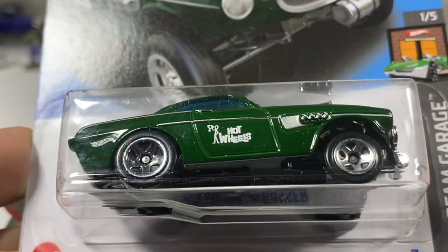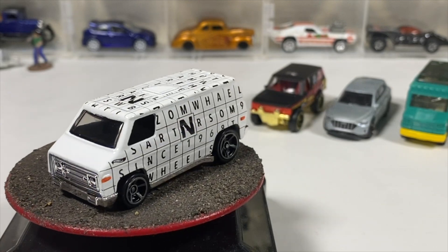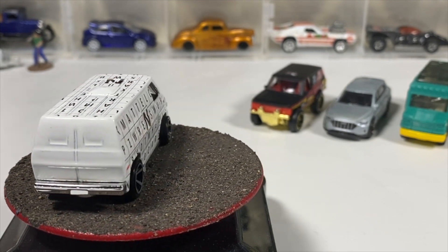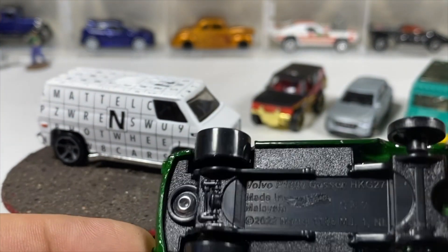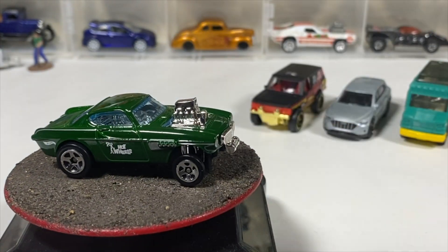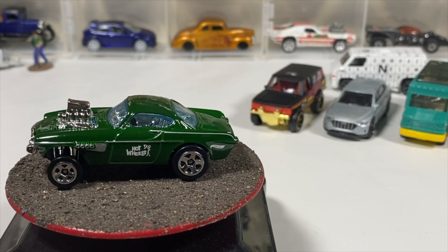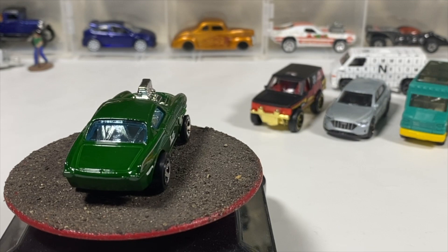Next we've got the Volvo P1800 Gasser — pretty cool, from the Hot Wheels Legends Tour. This is the Legends Tour winner. Metal body, plastic base — nothing anyone hasn't seen before. I know you guys the customizers have it customized, which are pretty sweet customs. I've got to get back into customizing myself, but a little lazy at this point, or a little poor — either I buy cars or I buy supplies to customize, and I think we're sticking with cars.